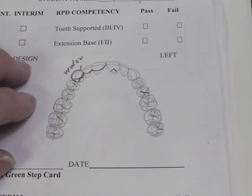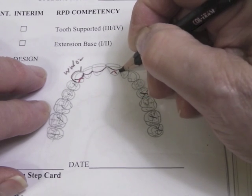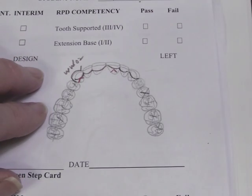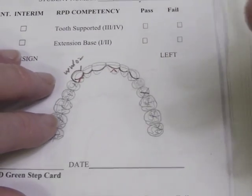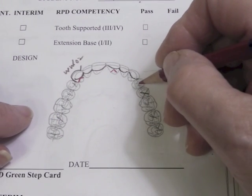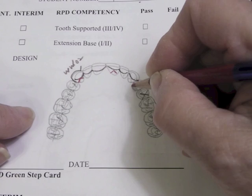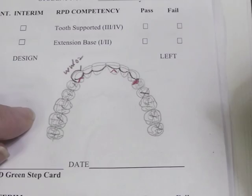On maxillary central incisors you can place a cingulum rest; on laterals on the maxillary, you would not. On the laterals or the centrals on a mandibular — on this particular tooth I'm going to do the eye bar, so I have a mesial rest. That mesial rest has to have a little sluiceway for the metal to get up into that area from the lingual.